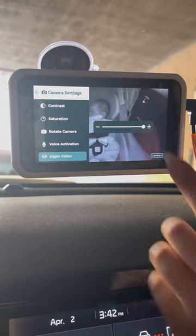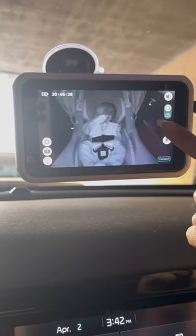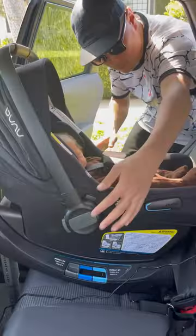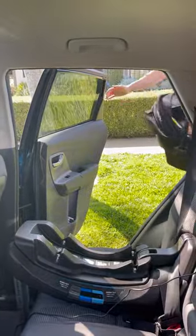I also love all the features it offers, from automatic night vision to the ability to take photos and even record video. It also has an amazing safety mode where it reminds you to check your back seat for baby before leaving the car. Honestly, I love my Tiny Traveler car baby monitor and you all need it.